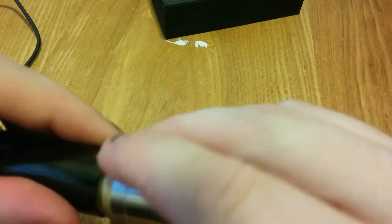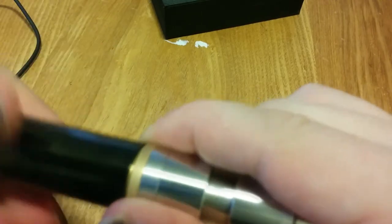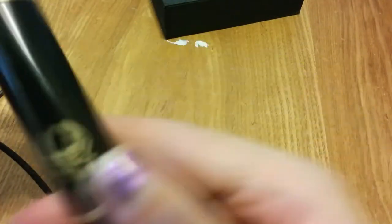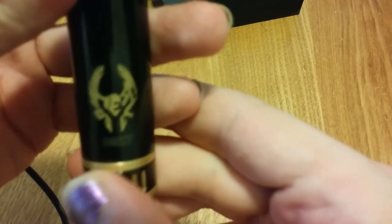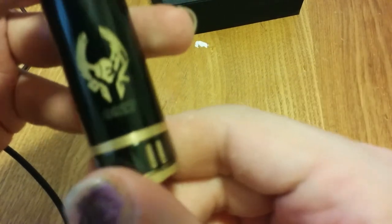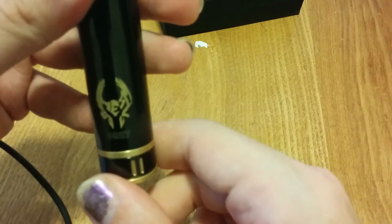Put it back together. The threads on this thing are very thin, but nice — not crunchy. Everything threads together really well. It's a very well-done mech mod. The logo itself actually does say Heimdall right there in that little winged creature thing they have. Seal number right underneath — seal number 827. And that's pretty much it for the up-close section. That is the black Heimdall.